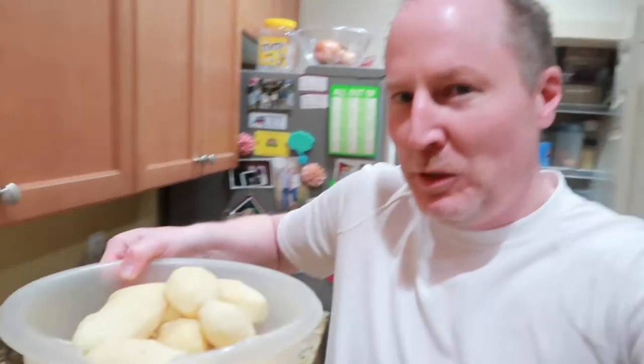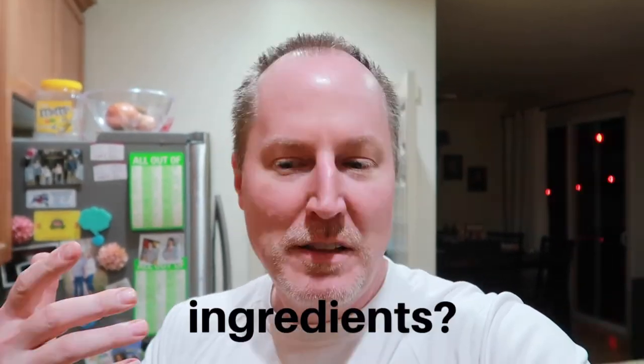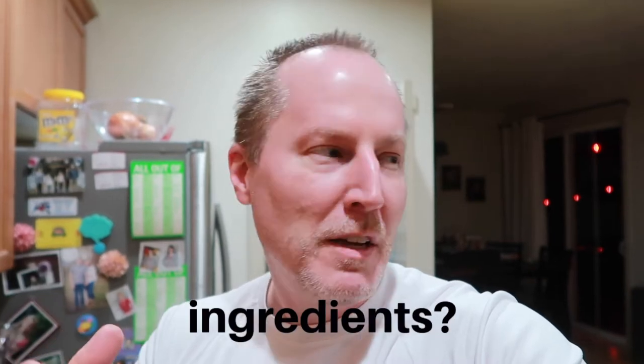So what I did was I peeled up a bunch of potatoes. A lot of the recipes shred them and they're more like hash browns. I want these to be creamy, so I'm gonna wash them, boil them, and then mash them up. Then I'll mix in the flour and some other stuff — that'll make it really yummy.